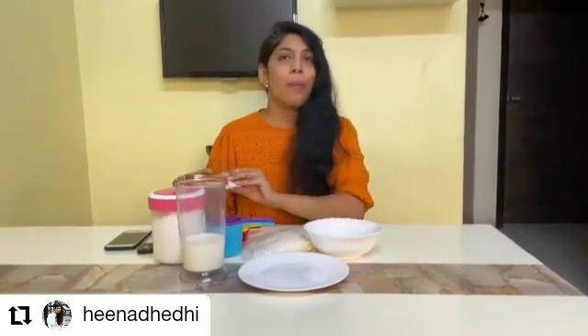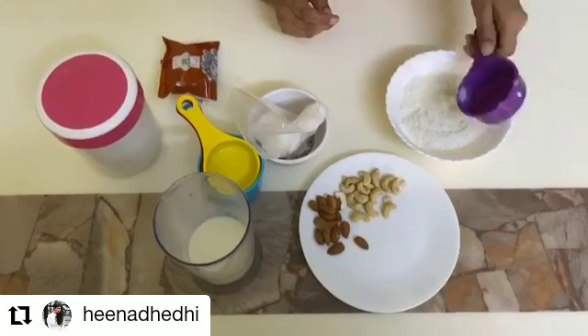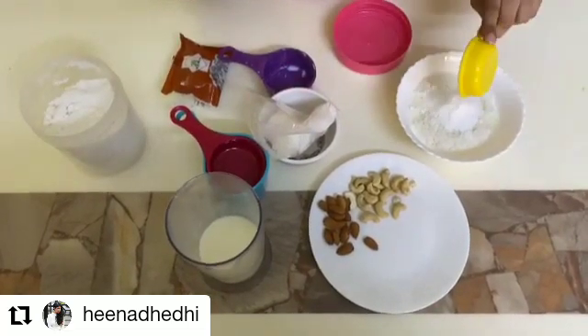The recipe is very simple with just 3 ingredients: milk, coconut and sugar. But I love to add my personal twist to it with 24 Mantra Organics Nuts. Add 1 cup of grated coconut, 1 cup of milk and half a cup of powdered sugar in a bowl and mix well.